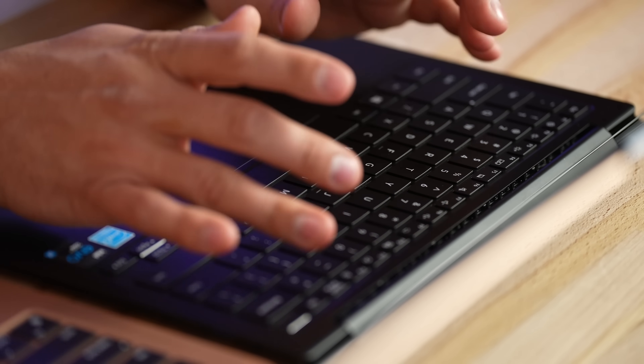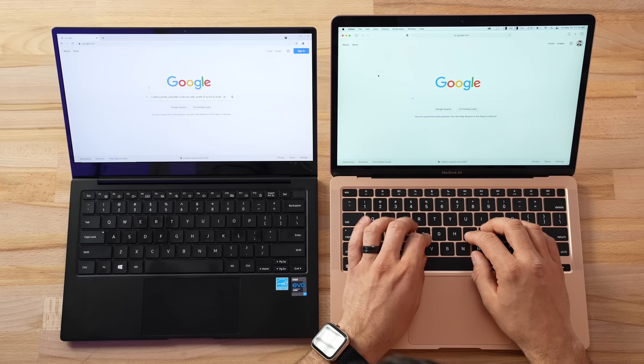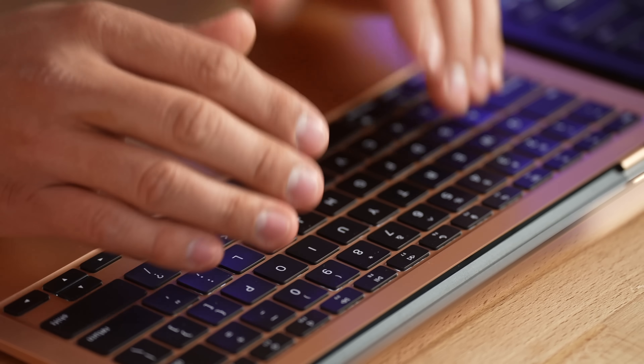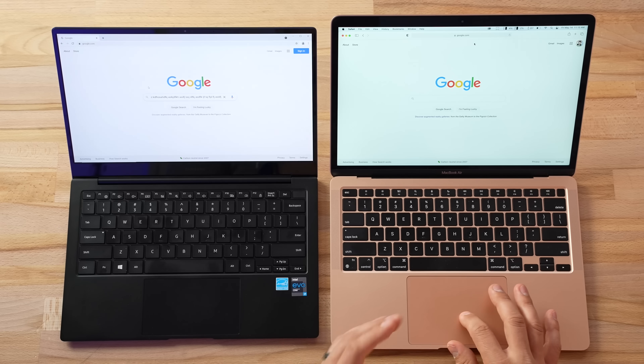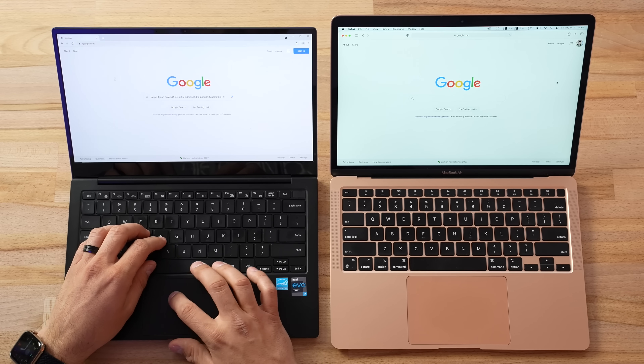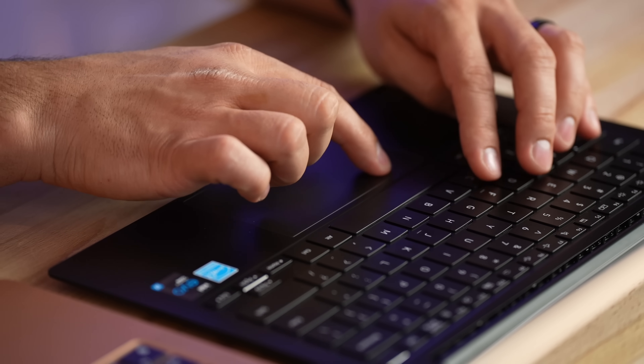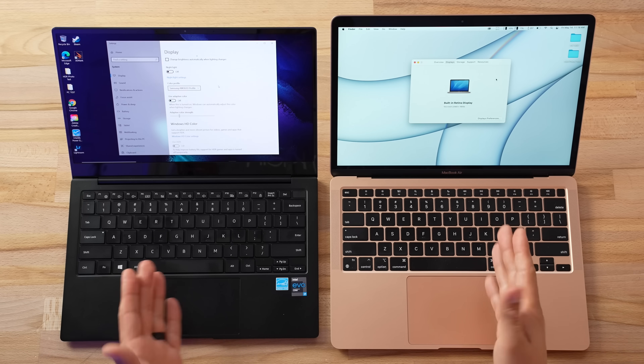Now let's compare the keyboard and trackpad. I've been typing a bit while downloading programs and the keyboard is about average — it feels a little springy and it's not too loud, but the overall feel doesn't compare with some other Windows laptops or the Magic Keyboard on the MacBook Air. With the trackpad, the MacBook Air's Force Touch trackpad is amazing — there's no comparison. The Samsung has your standard diving board design and the clickiness varies a lot from top to bottom. I'd say it's probably about average, maybe slightly below.